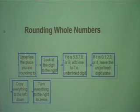The first step is to underline the place you are rounding to. Then look at the digit to the right. If it is 5, 6, 7, 8, or 9, add 1 to the underlined digit.